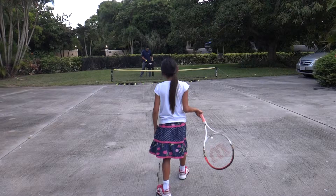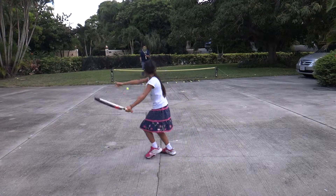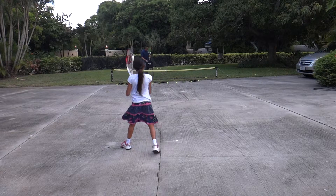All right, ready? Come on, let's see that. Get the shots that you've been doing just now, okay? That was awesome.